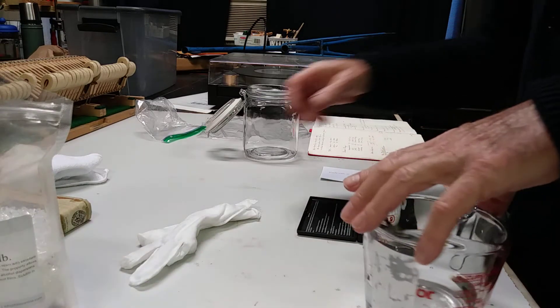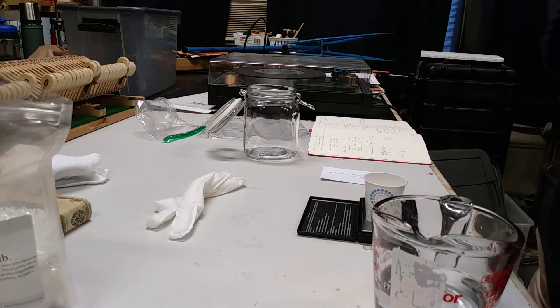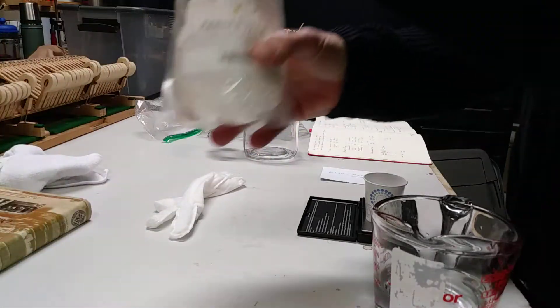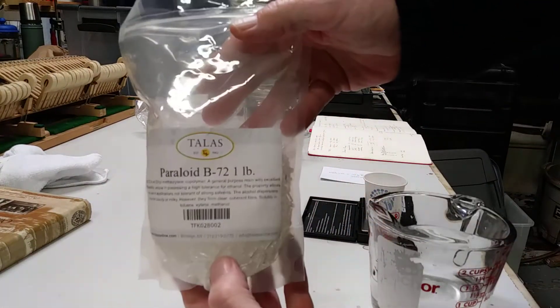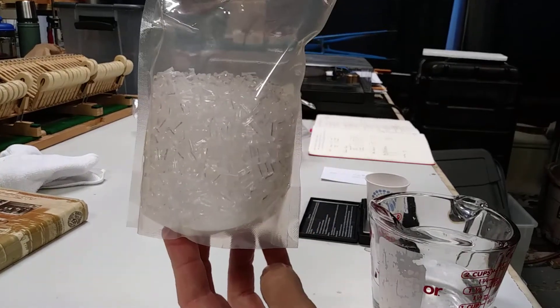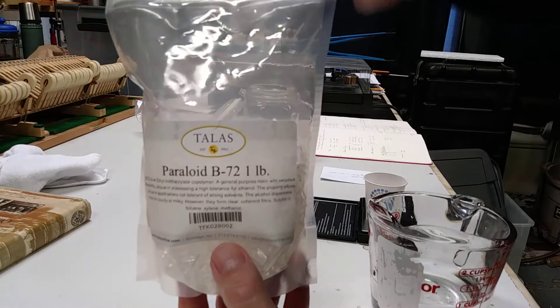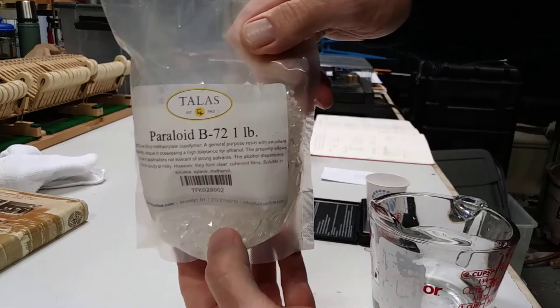This is One Take Piano Technology, One Take Productions. We're talking today about B72, the hammer hardening solution that is taking the world by storm. This is what it looks like — I bought this on Amazon. This is probably as much as I'm going to use in the rest of my lifetime. It's available from the Irwins out in California and a variety of other places as well.